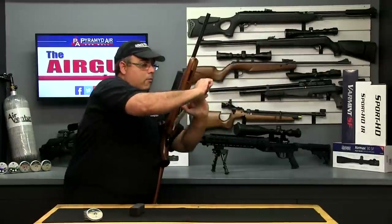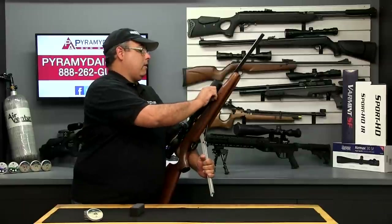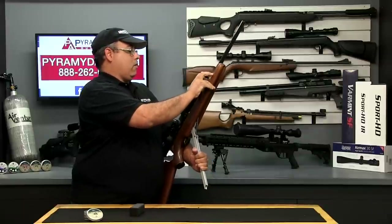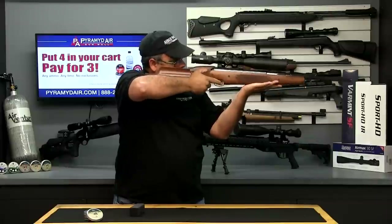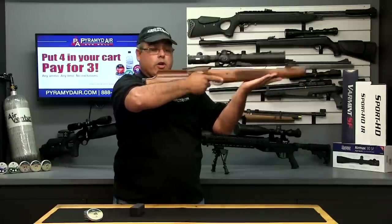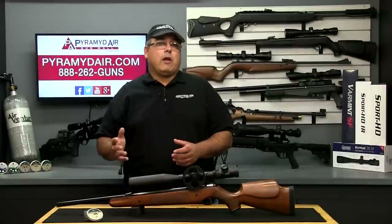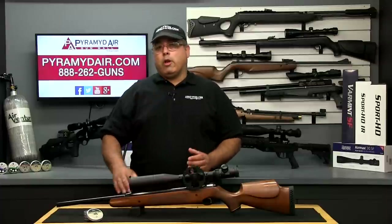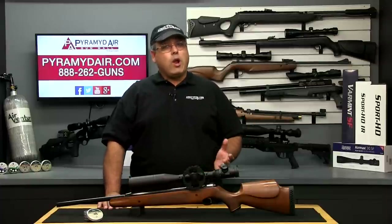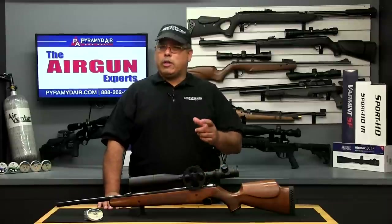Let's do that one more time. Pull down on the cocking arm — remember, because it's short, it takes a good bit of force. Go ahead and load your pellet, close the cocking arm, release the safety, and gently squeeze the trigger. Unlike other spring guns that really have a lot of buzz and vibration, there's very little drama when you fire the Pro Sport. It's a very enjoyable air gun to shoot, whether you're shooting indoors at 10 yards or outdoors at longer ranges. The easy shooting cycle and repeatable accuracy will quickly spoil you.